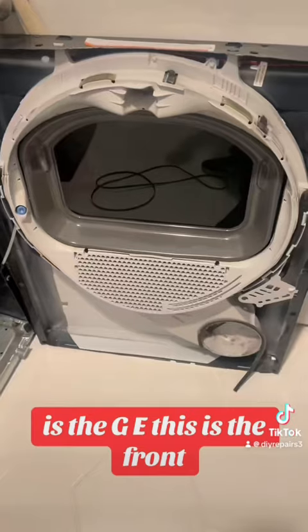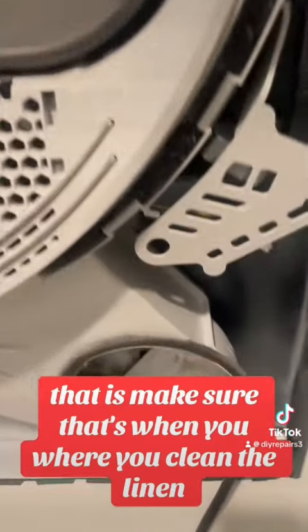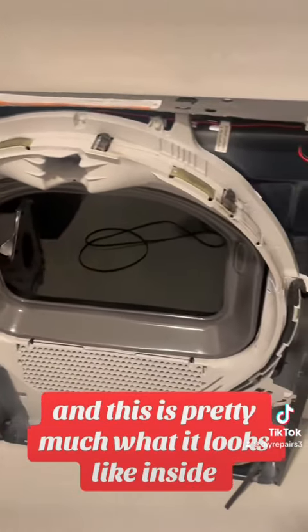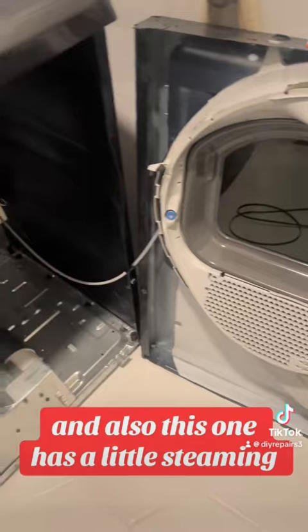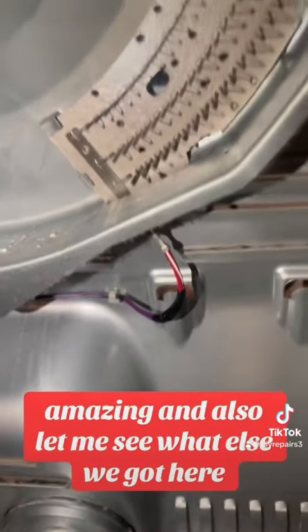This is the front of the GE dryer — this is where you clean the lint. Make sure you keep it clean. This is pretty much what it looks like inside. This one also has a little steam feature, which is pretty nice.